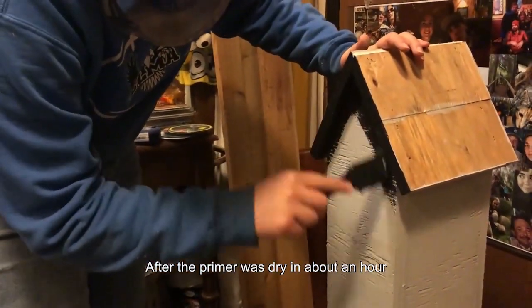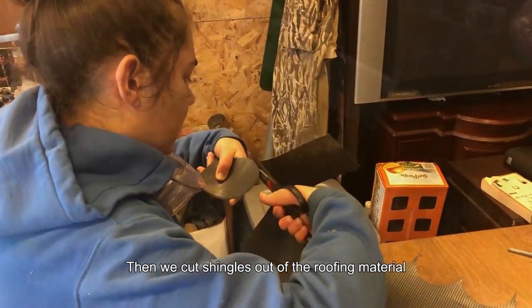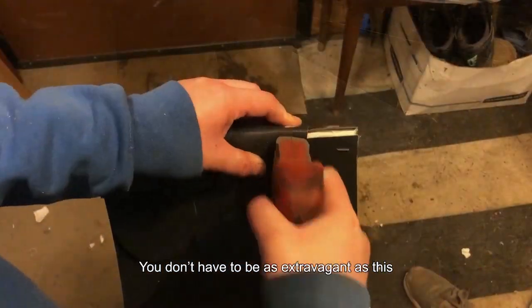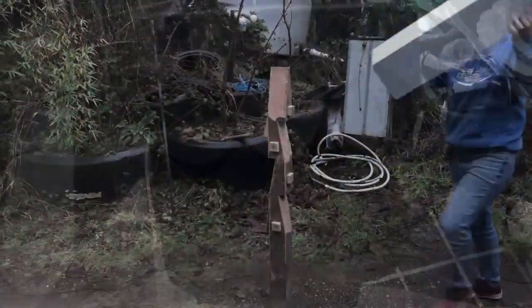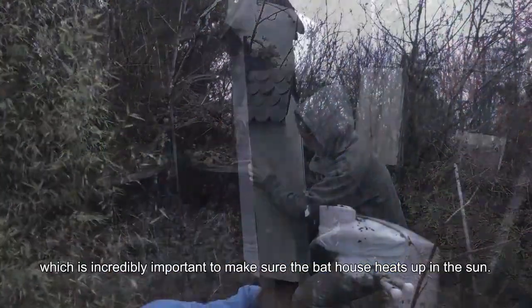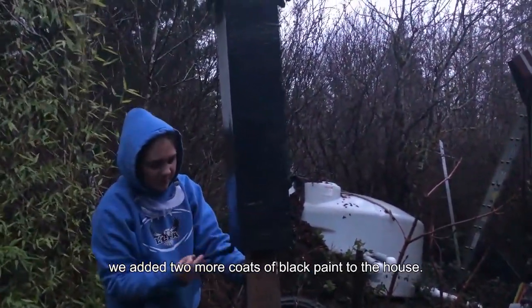After the primer was dry in about an hour, we added a little bit of black paint around the roof of the house and let it dry. Then we cut shingles out of the roofing material and stapled shingles to the roof of the house. You don't have to be as extravagant as this, but we just wanted to add a little bit of pizzazz to the bat house so we decided to make the shingles a little bit fancy. After the roof was done, we painted the entire bat house black, which is incredibly important to make sure the bat house heats up in the sun. Over the course of the week, we added two more coats of black paint to the house.